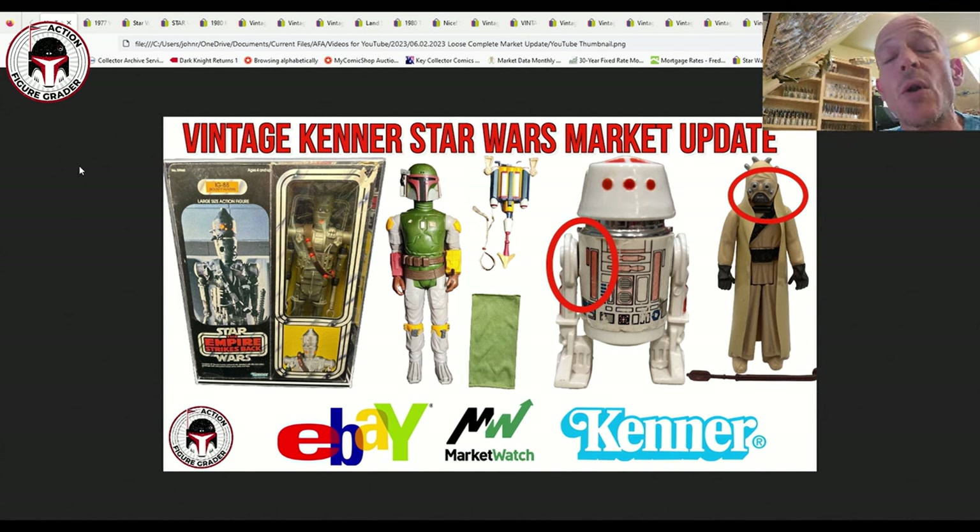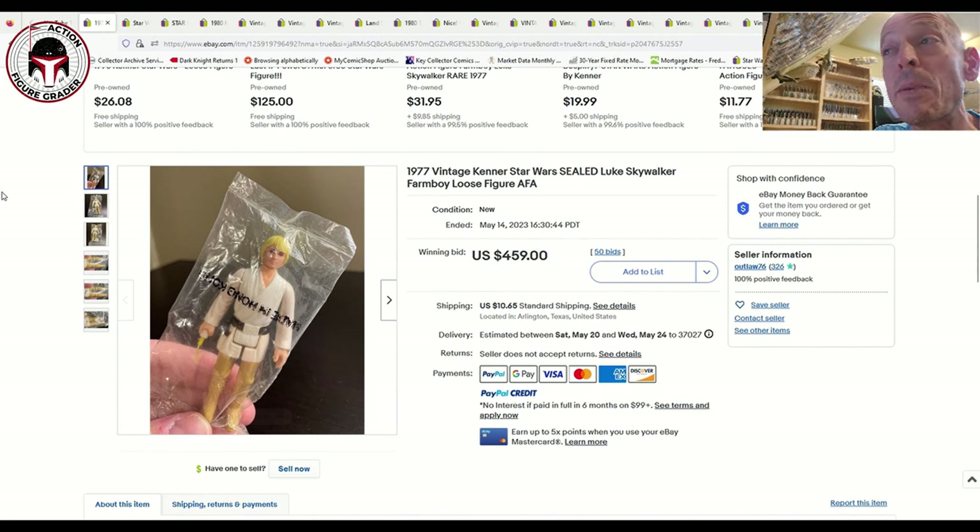Before I dig in further, I want to mention that if you have a collection to sell — whether it's loose complete, loose incomplete, graded, mint on card, whatever you've got — you can reach out to me by email at actionfiguregrader@gmail.com and I'll put you in touch with some trusted buyers. I don't charge anything for it; I just try to connect people who are trying to sell with people who are trying to buy.